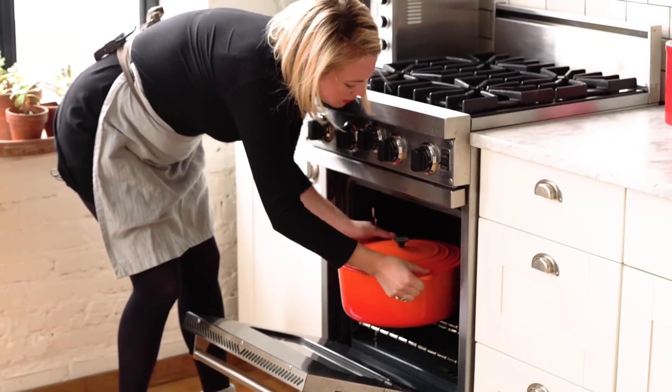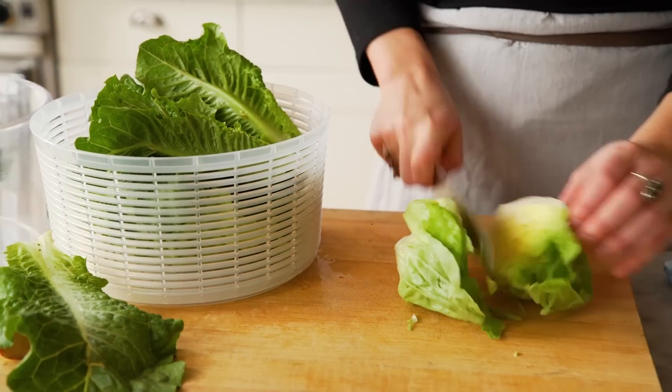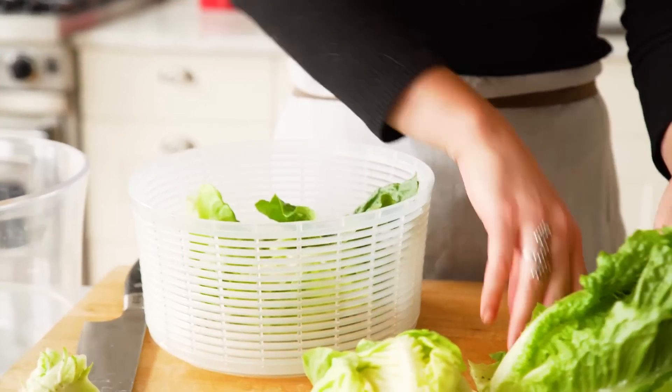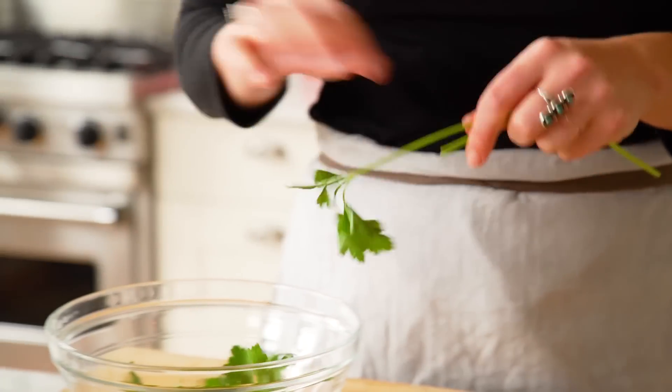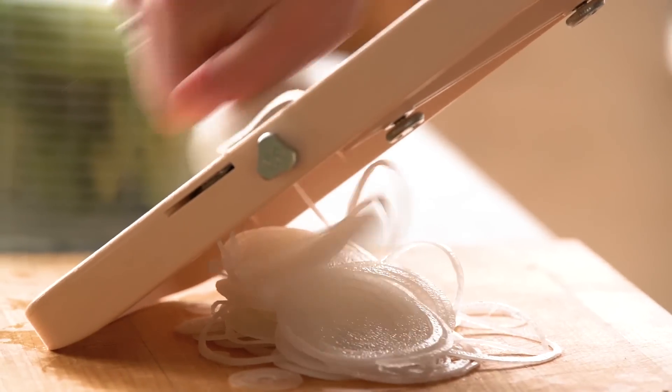This is going to go in at a 325-degree oven. For a pork shoulder like this, which is really garlicky and spicy, you'd want to serve it with a salad that's a little bit crunchier, more fresh, and with a ton of fresh herbs. I'm going to use parsley, tarragon, and a bunch of chives. The secret to that salad is a little bit of thinly sliced white onion.